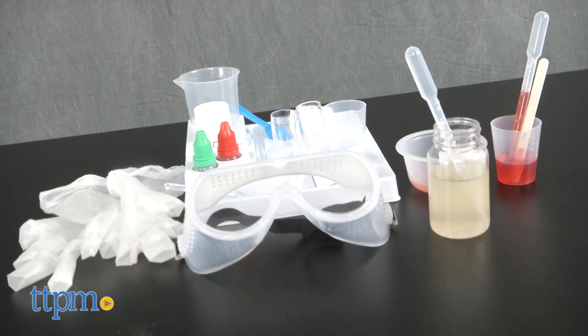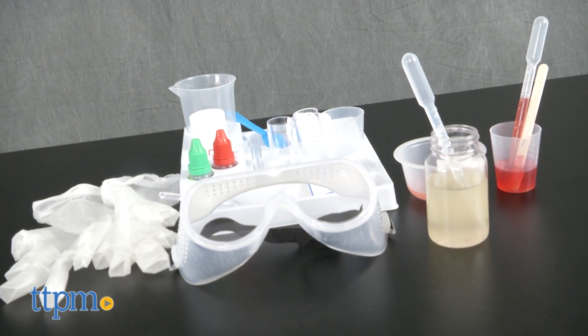We're in a slimy situation. Hey guys, it's Carlissa from TTPM and the Slime Lab is open for ooey gooey fun with Science Academy Slime Lab by Mindwear, for ages eight and up.